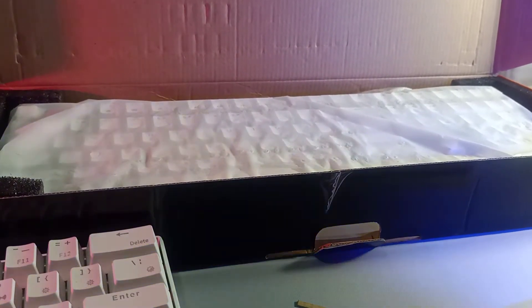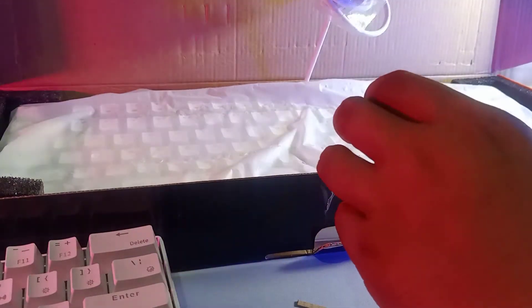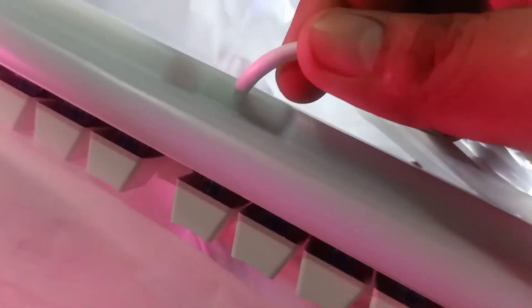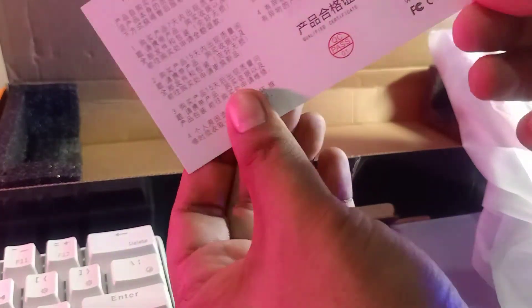Inside the box we have the keyboard and the cable. One thing I immediately noticed compared to other mechanical keyboards I own is that the wire is non-removable — that's a bummer. Also inside: a QR warranty card, a keycap puller, and that's about it. I have lots of keycap pullers because I love collecting keyboards.